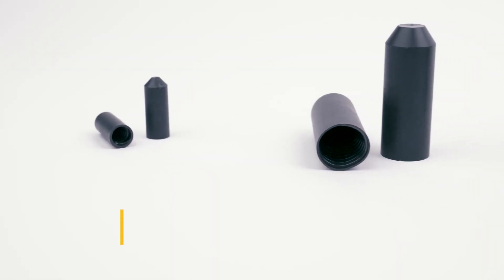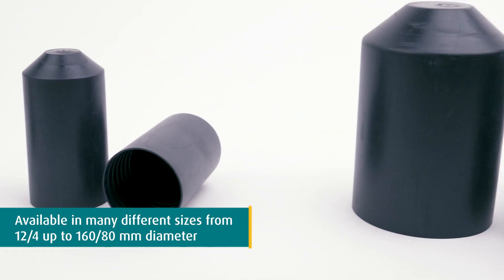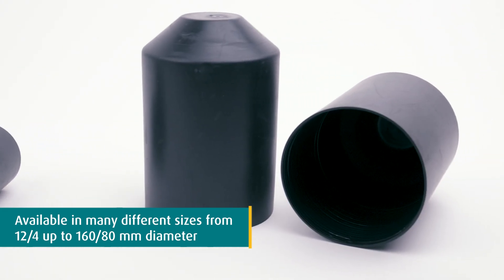The end caps are available in many different sizes, with an inner diameter from 12 mm to 4 mm, up to 160 mm to 80 mm.